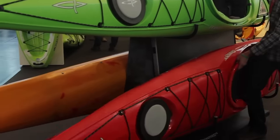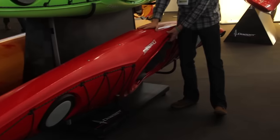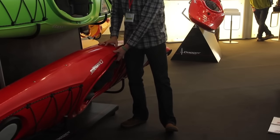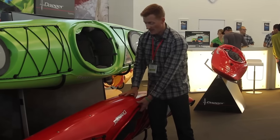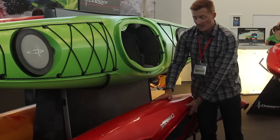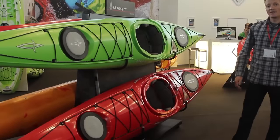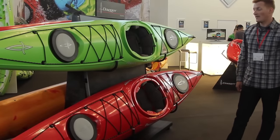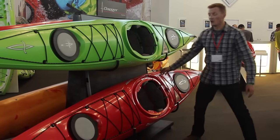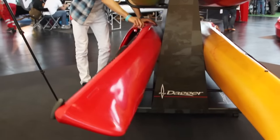In the hull, for the beginner it's got a very softened, voluminous shape through the side walls, making it very stable in its secondary stability. But when you put it on edge for edge turning and carving, it really starts to engage the rail. There's quite a lot of rocker, which keeps the ends free and allows turning, while a spring-loaded drop skeg lets you lock it in for flat water or more open ocean paddling.